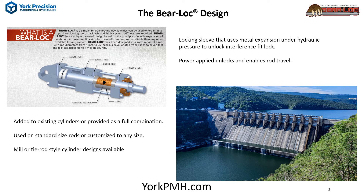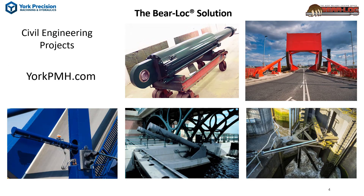Available is a cylinder lock combination or just a lock. Designs can be in mill or tie rod style. Discover BearLock's superiority for locking ability for hydraulic actuators in civil engineering projects — they can be customized for any application.